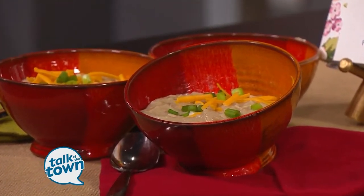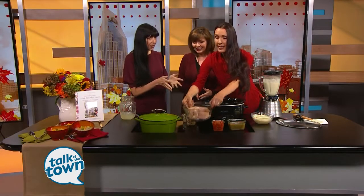It's so one, two, three, easy peasy. That's what I love about it. You just dump. So can I be dumper? Yes, you may. Put the chicken in first, into the crock pot. So these are chicken breasts that are skinned and boned.